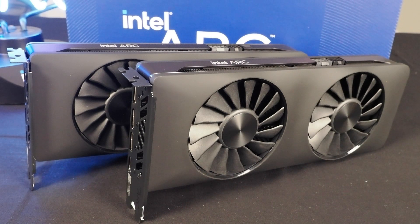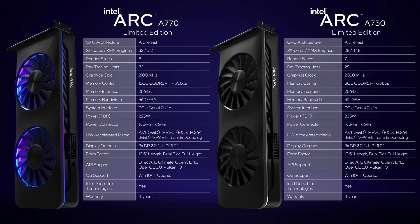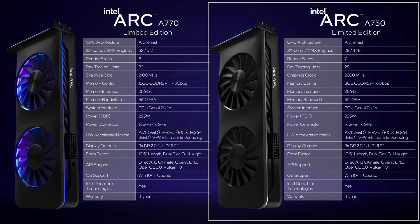Intel has already released a ton of information about these cards, so we're not going to rehash it all here — I'll throw the specs up on screen for those that want to see all the speeds and feeds. Essentially the A770 and A750 are very similar; they use the same physical GPU, but one of the render slices is disabled in the A750 and it uses slightly slower memory. The A750 has 28 XE cores with 448 XMX engines, comprised of seven render slices and 28 ray tracing units. The expected graphics clock is 2050 megahertz, with 8 gigs of GDDR6 on a 256-bit interface at 16 gigabits per second, equating to 512 gigabytes per second of peak memory bandwidth.